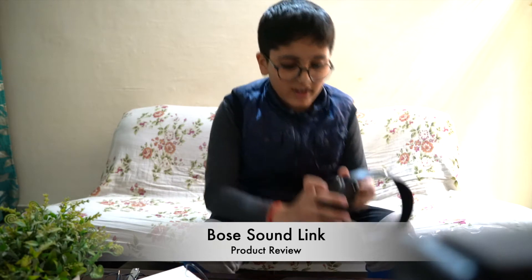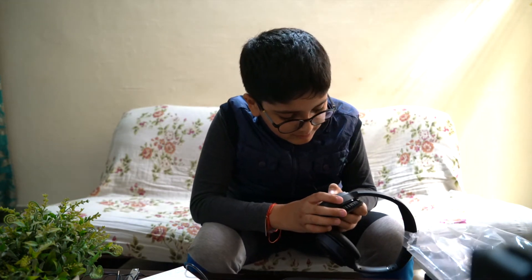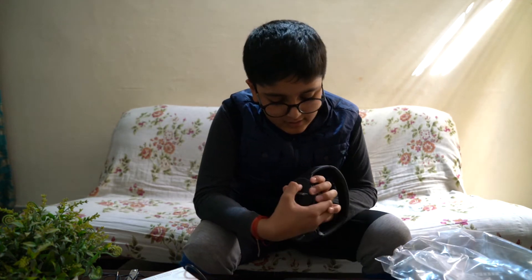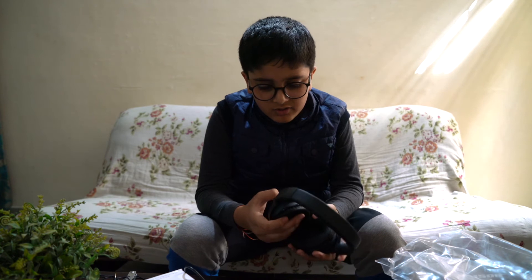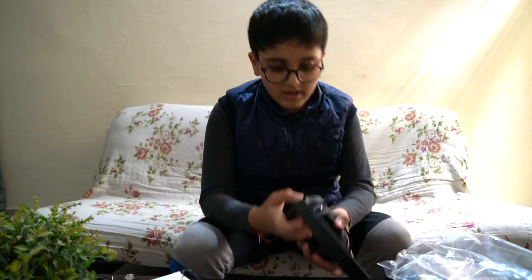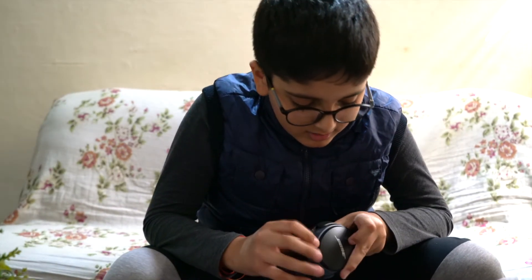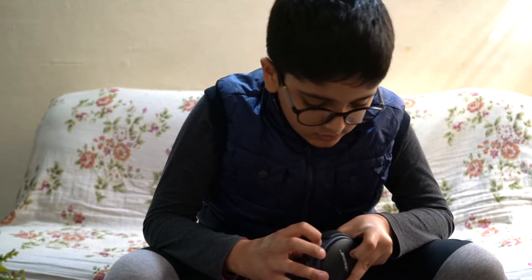Now let's take out the headphones. On the right side of the headphone there is the power button and an arrow button. When it's on, above that there is an option to pair — if you have connected to one device and want to pair with a new one, you can press and hold to initiate pairing.